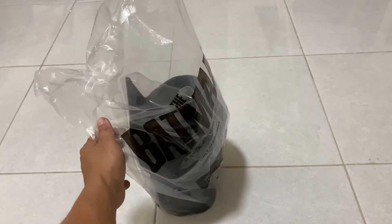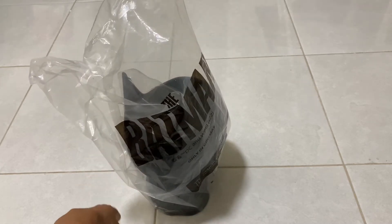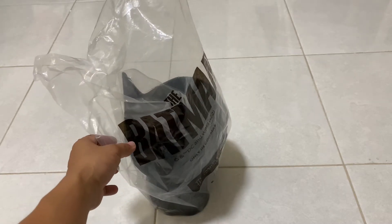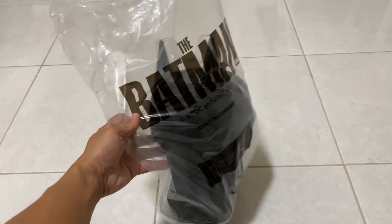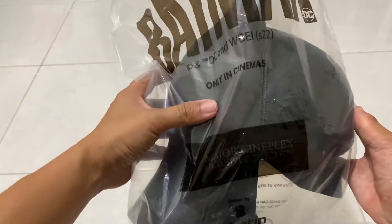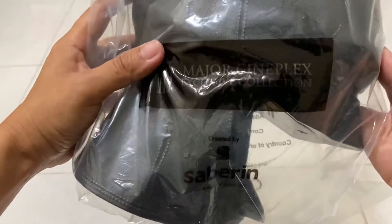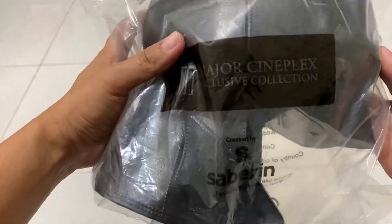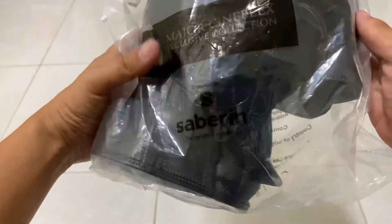Hello hello, long time no see. Today I will review the Batman popcorn set, only in cinema. This item I got from Thailand, and now I'm at my place in Malaysia.